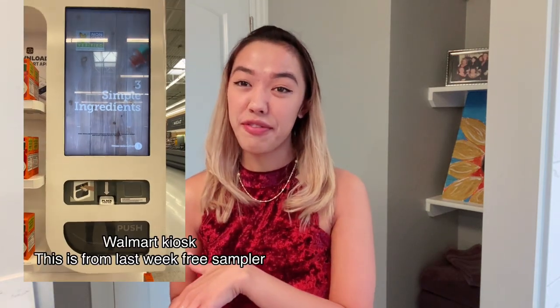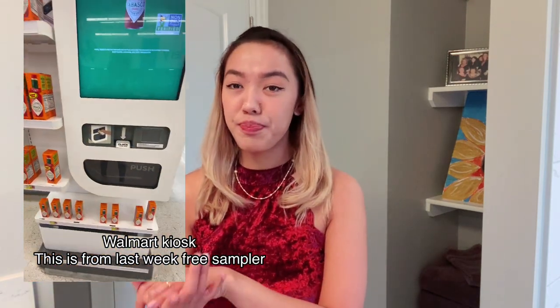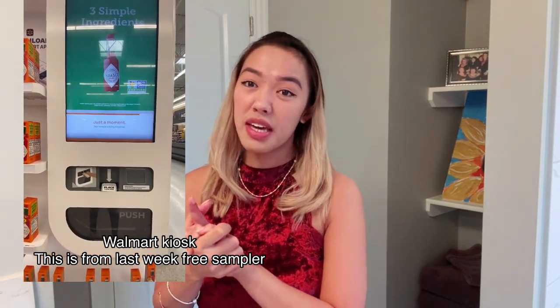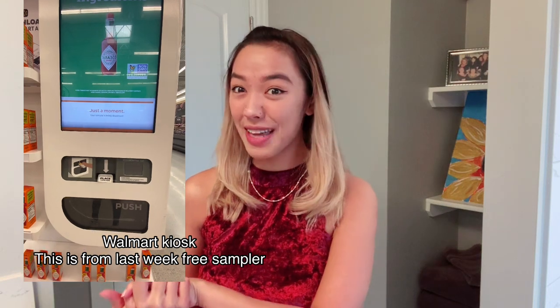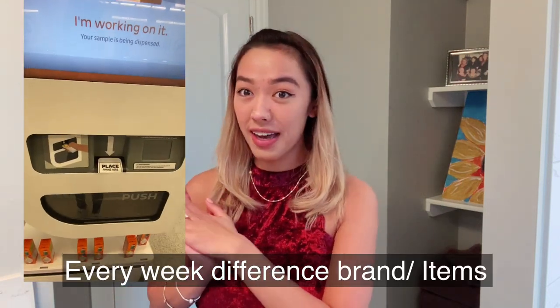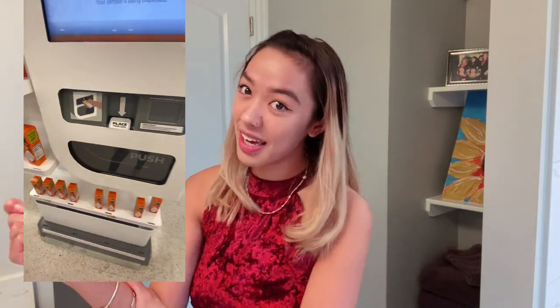For this product, I got this from Walmart Kiosks. And if you don't know Walmart Kiosks, every week they have a free item. Per week you can just get one item. And in order to get a free sampler or items from Walmart, you just need to download the Walmart app. And after you download it, you will see in the kiosk a QR code — and that's what you just need to scan.